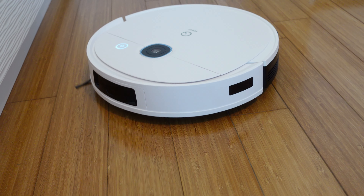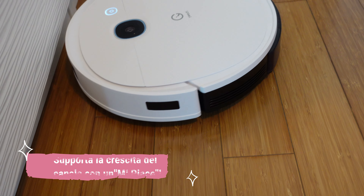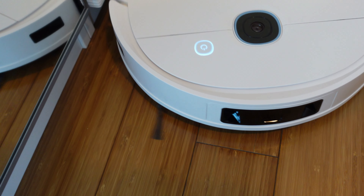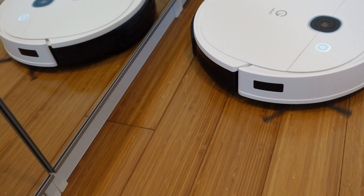Yedi Vac 2 Pro è un prodotto che consiglio a tutte le persone che hanno veramente pochissimo tempo. Si può avviarlo tranquillamente prima di uscire di casa, così al vostro rientro troverete i pavimenti ben puliti, e quello sarà sempre un lavoro in meno da fare.